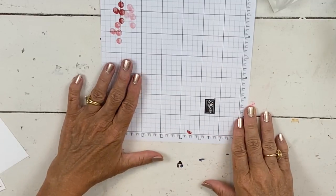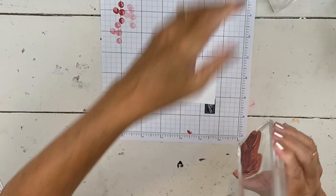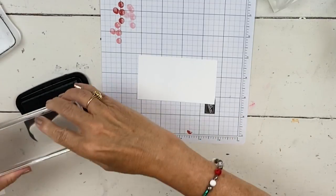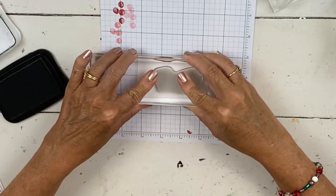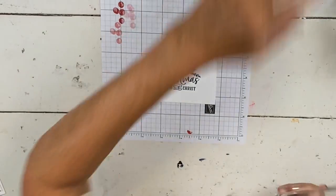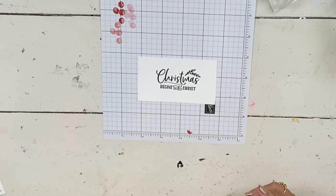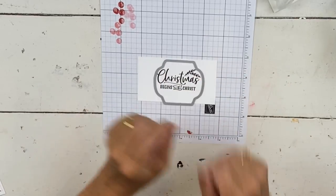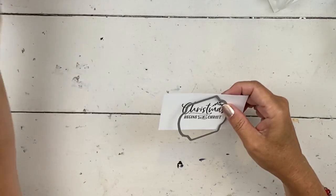You can see this is going to fit on the top of this. I have a little scrap and I'm going to pull out a saying from the Foreign to Us set that says 'Christmas Begins with Christ.' I'm just going to do it in black. Then I'll grab that label from the dies that go with this set. We're going on vacation next week, so I'm going to try to do eight videos today — I've done one already.